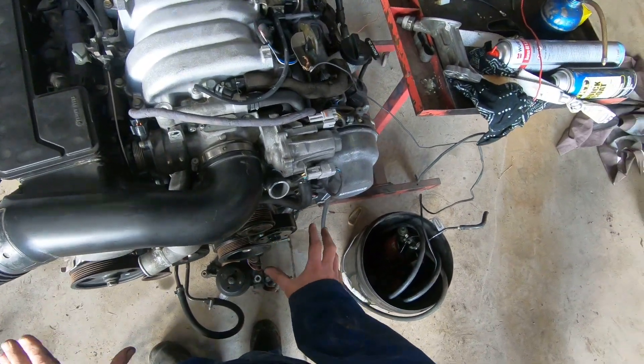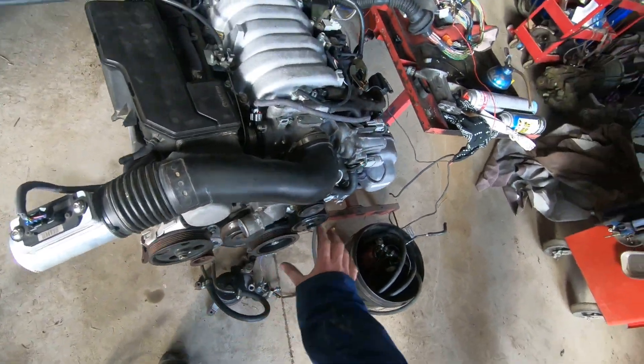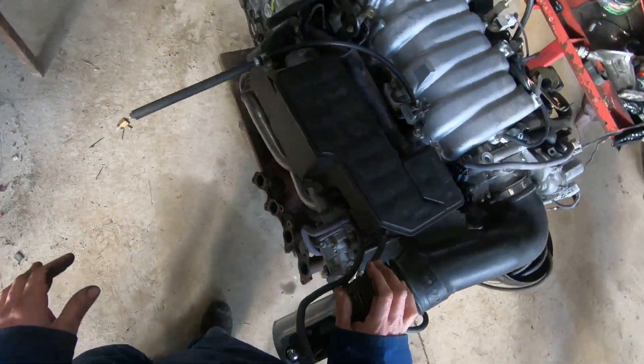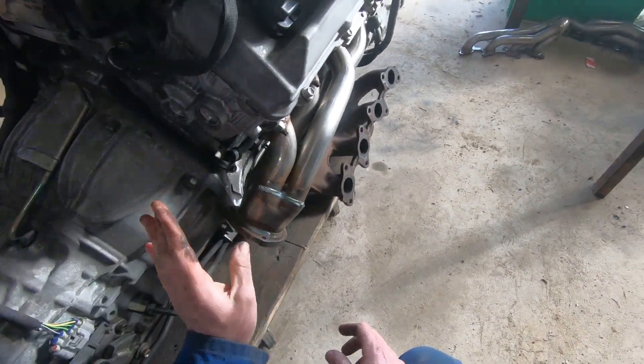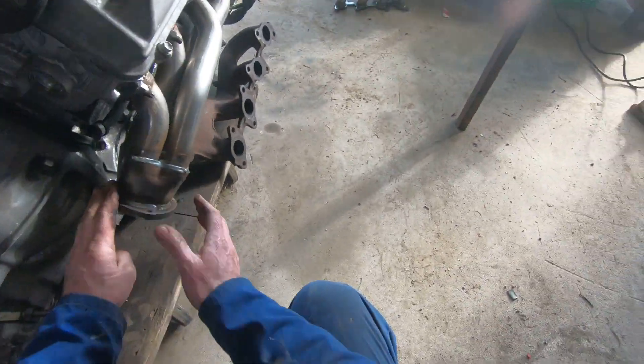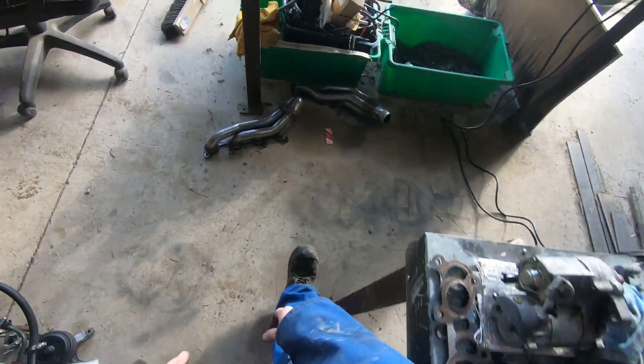I've just taken the belt off — I run a shorter belt once I've taken the air conditioning off. It's not going to have air conditioning. I've also fitted up some short tube headers, and I put the ones on with the flange.